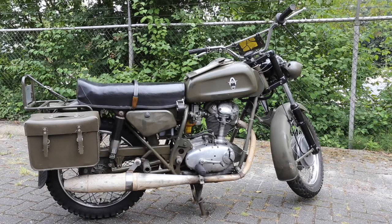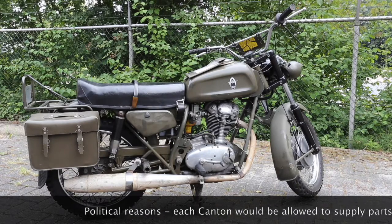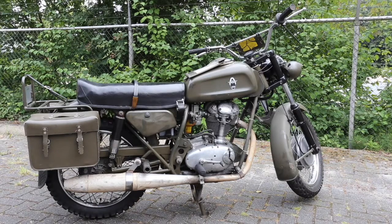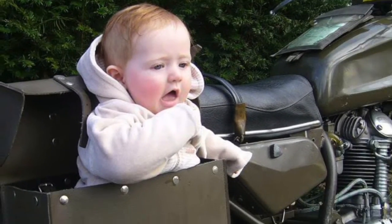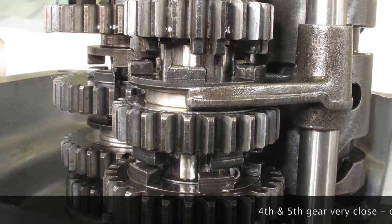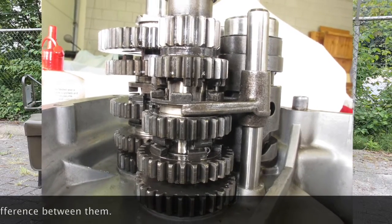The Swiss background of the Condor is that the Swiss always wanted to build their own bikes for all kinds of reasons, and that is why they decided to build bikes using good components of the time, to create a bike that would comply with their requirements. The requirements were simple but difficult to adhere to: they had to be super reliable, had to be quiet, and had to be able to carry two soldiers with guns and ammunition up a Swiss mountain. That's why the gearbox is very different from a Ducati gearbox — it's five speed, with a very small first gear capable of chugging two Swiss soldiers up a mountain.